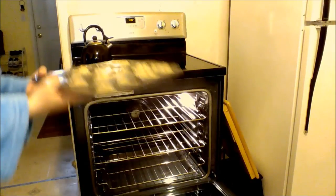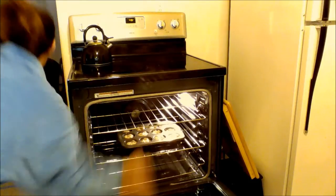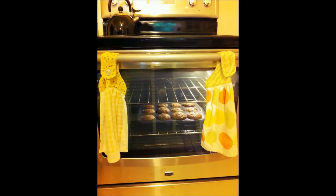These cook on average about 15 minutes — the recipe calls for 14 to 16 minutes. I am using a convection oven here and as you can see they're looking really good.